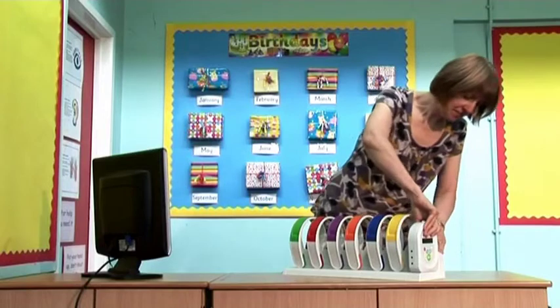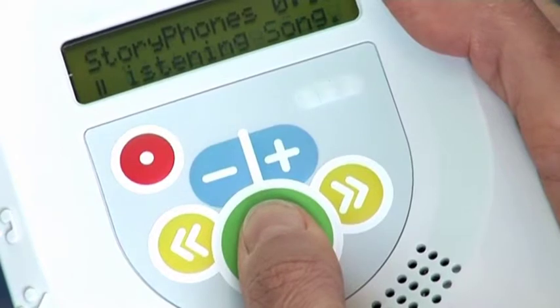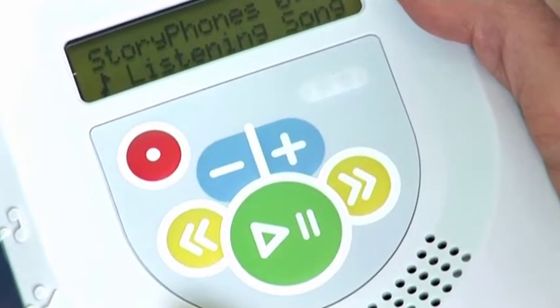Make sure that the remote console is stopped and not paused. Do this by holding the green button down for around one second, until the green light goes out.